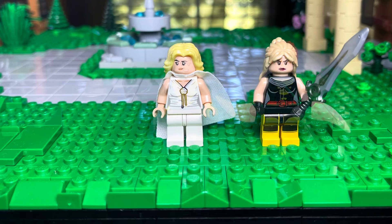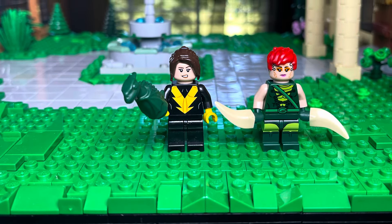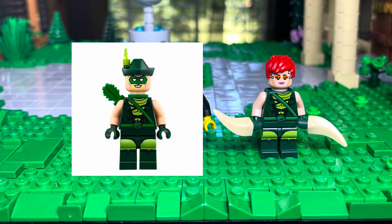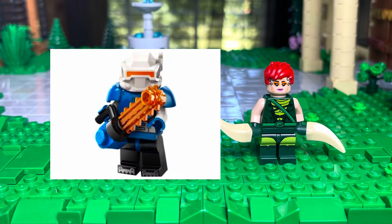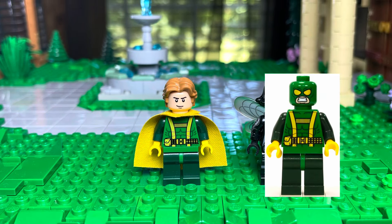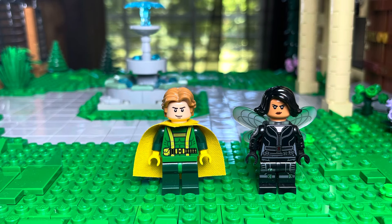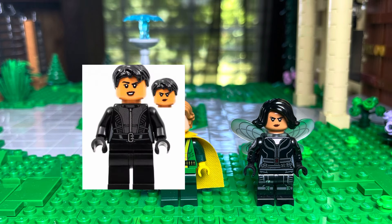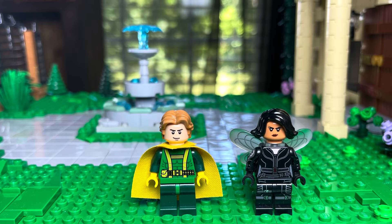Next we have Kitty, Shadowcat. She is using Black Vulcan's torso with a random face and hairpiece. Then Mero is using Green Arrow's torso and legs, Hattie's dancer face, and the new Ice Explorer's hairpiece. Banshee is using the Hydra agent's torso and legs, a yellow cape, random face, and random hair. Angel is using Black Widow's torso and legs, Catwoman's face, a random hairpiece, and Bumblebee's wings from the DC CMF series.